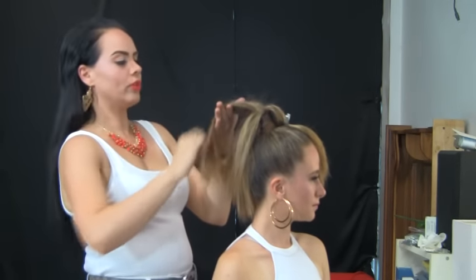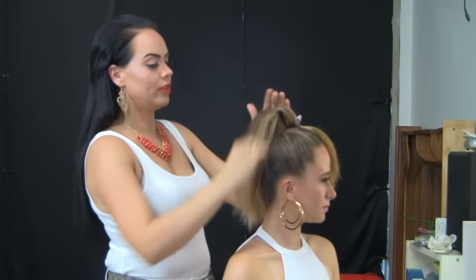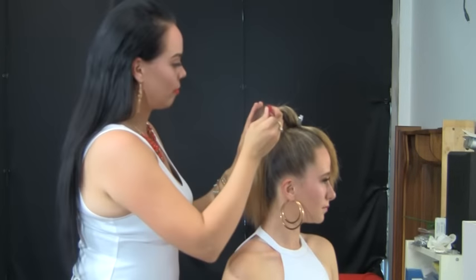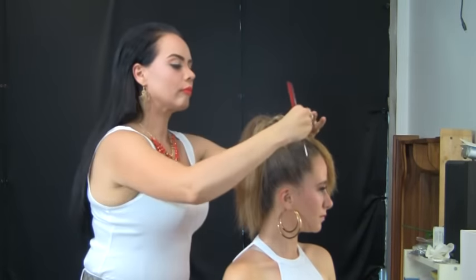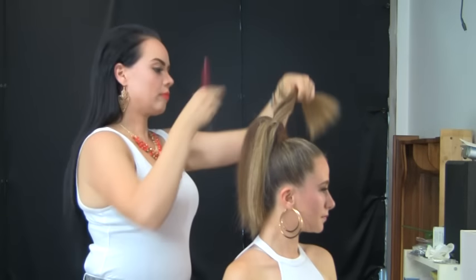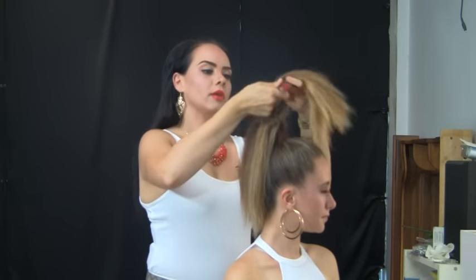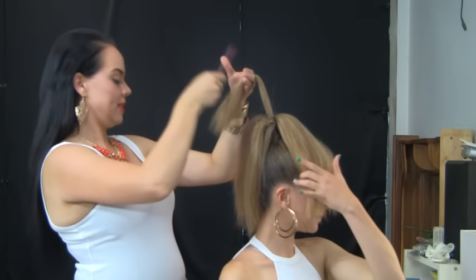When you are combing out the backcombing, make sure that you are doing it very gently so you don't remove any of the backcombing that you did. You want to do the same thing that I did in step one.